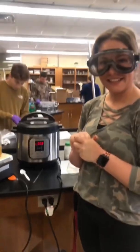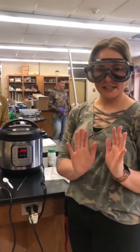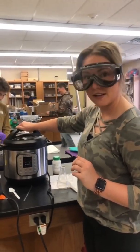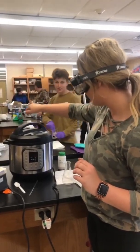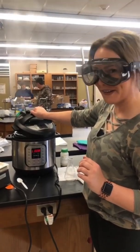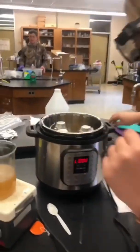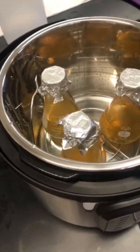So we just vented it enough. I'm trying to get YouTube famous. So we're going to open it up. Fletcher, I want you to move out of the way. This is the scary part. Nothing exploded. Come closer — this is what we've got going on. Everything should be sterilized.